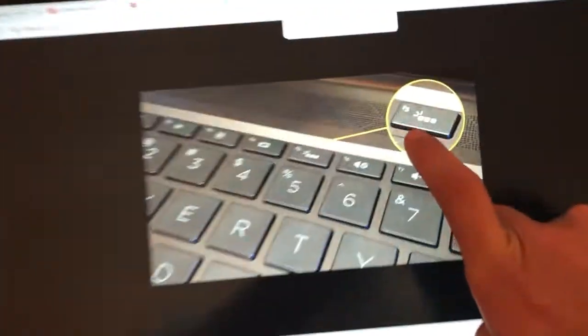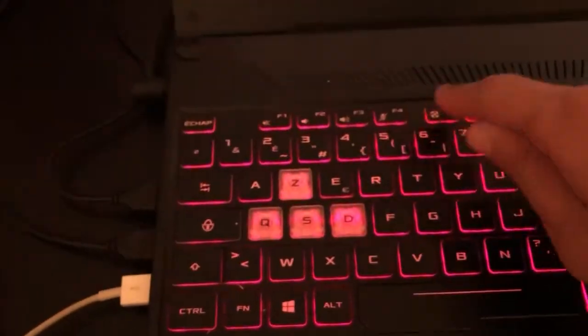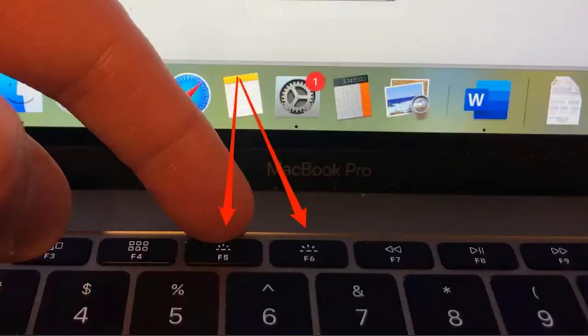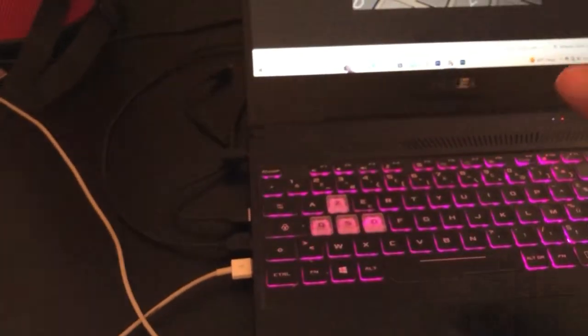The first thing you need to do is check for this logo on your keyboard. If you find this logo on F5, click on F5. To toggle the keyboard light on or off, just click F5 again.